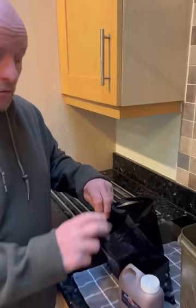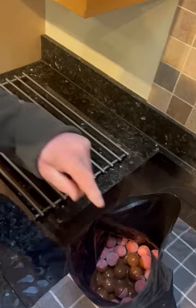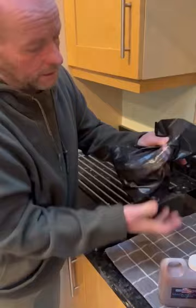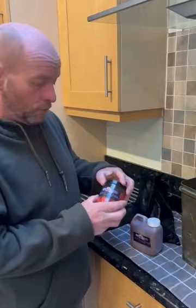First, undo the boilies from frozen — that's very important, frozen boilies — then add some of the glug. Loads of liver in that. It's important to do it from frozen; give them a good mix and as they thaw out it pulls in the liver glug. Lovely jubbly for in the morning.